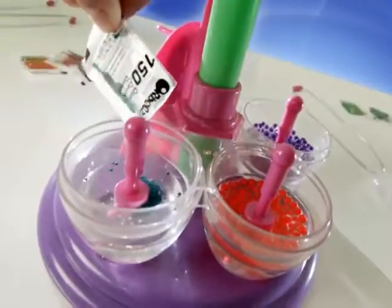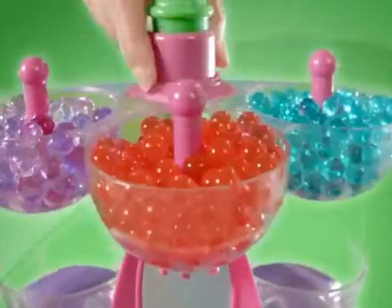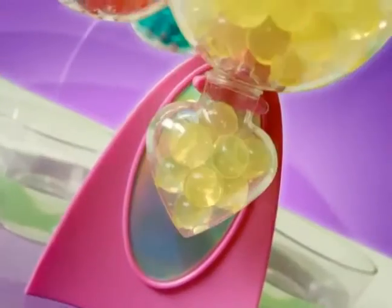Choose your colors, then pour and soak. Then lift the Orbeez Jewelry Maker and twirl and twirl. Pick your Orbeez pendant, fill it, then choose your favorite Orbeez color.